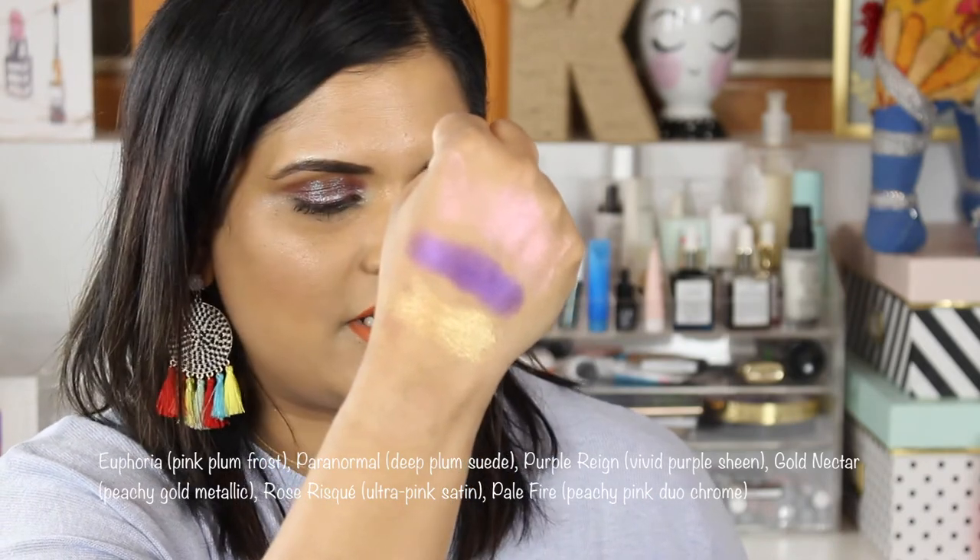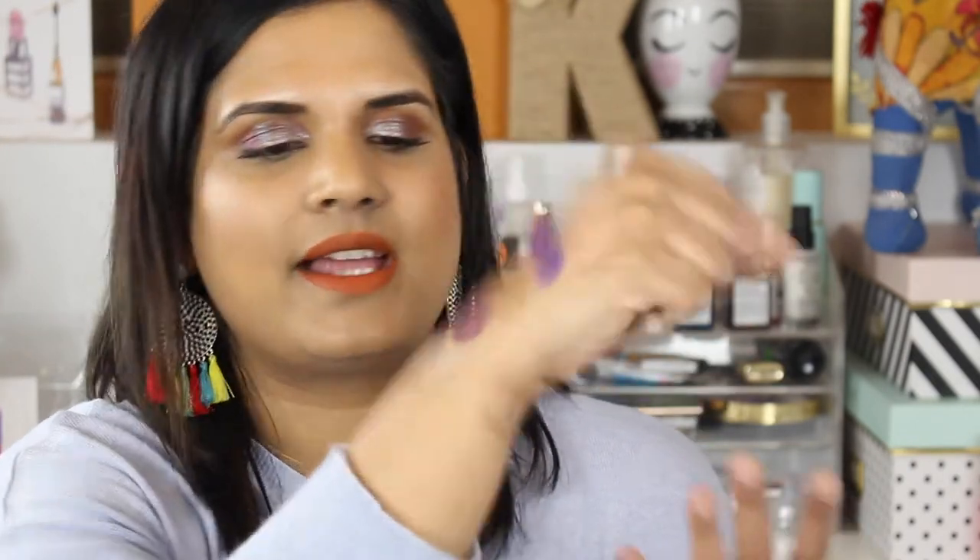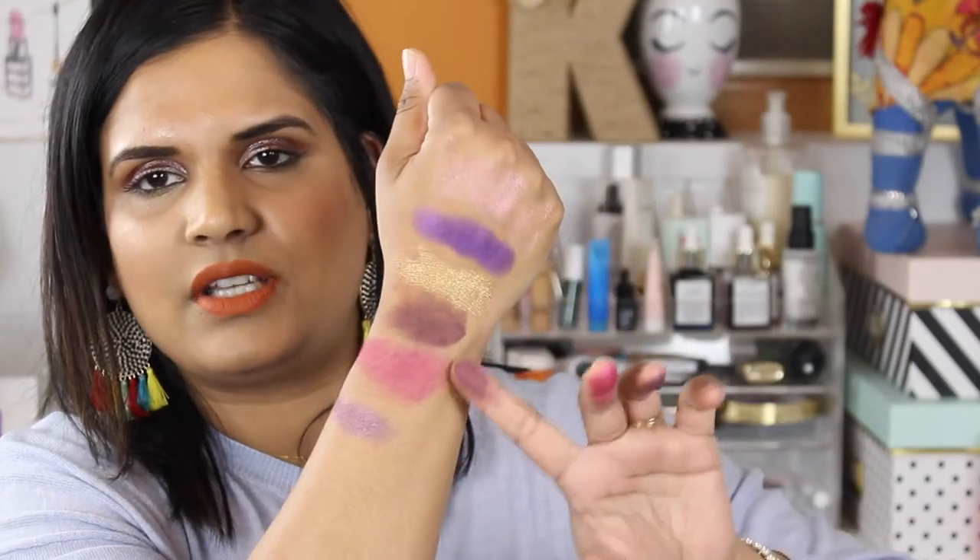Now I'm going to swatch the last three shades. The bottom row has Paranormal Rose, Risque, and Euphoria. Paranormal is a matte — I think it's the only matte, actually the pink shade is matte too, so these two shades are matte. Then the last shade, Euphoria, is a beautiful darker purply, eggplanty type color.